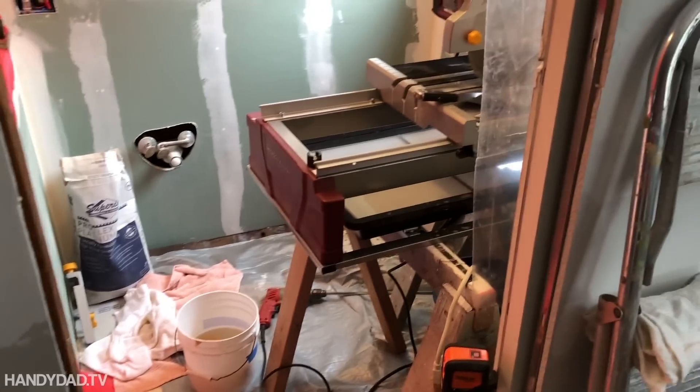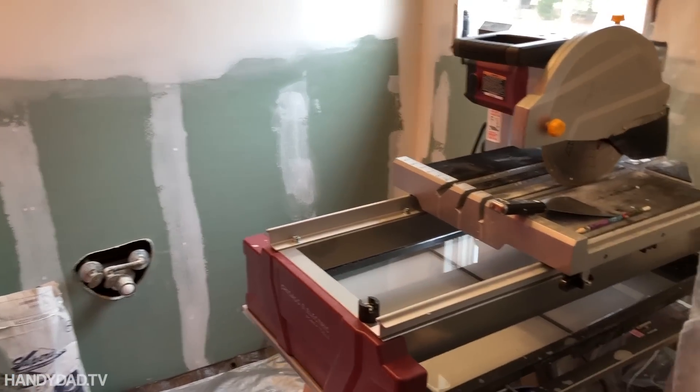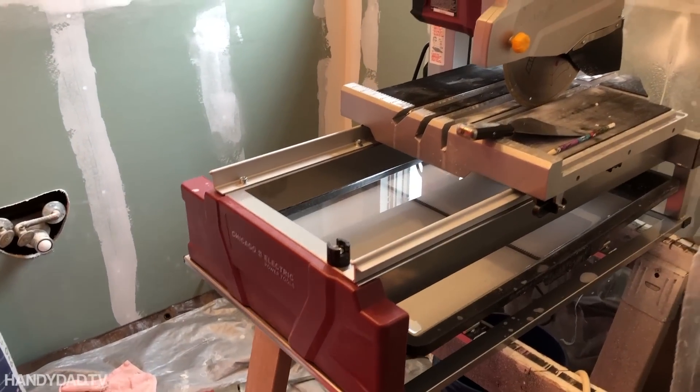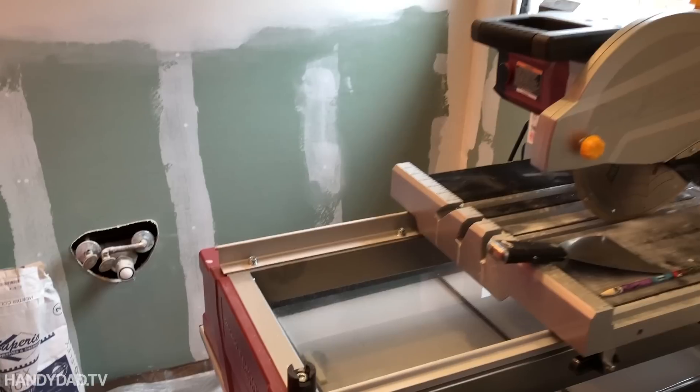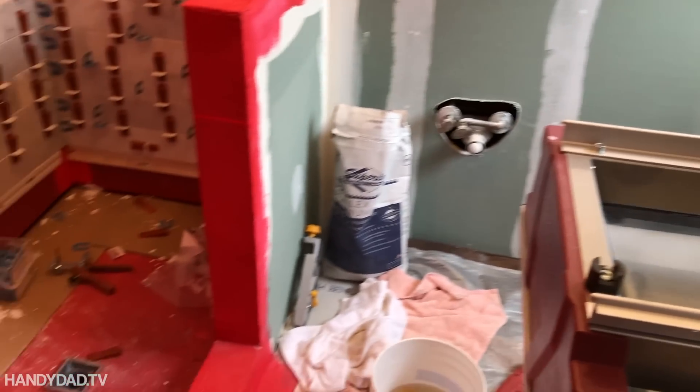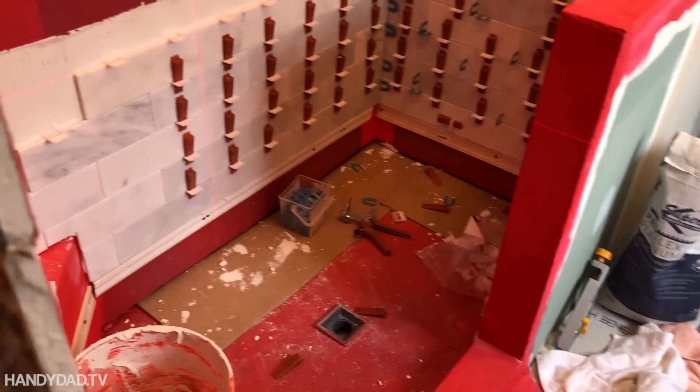This is my very small tile shop. I got a wet saw — a wet saw from Harbor Freight. I got it on sale for about $200, which was a worthwhile investment given the amount of tiling I was doing and the amount of money I was spending on it.